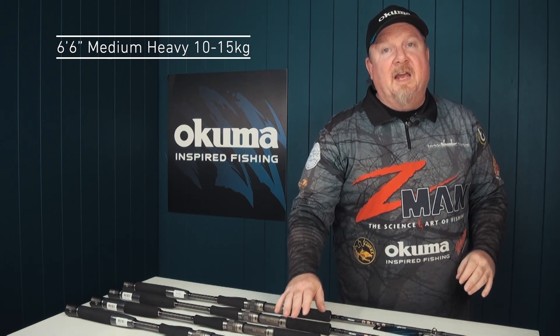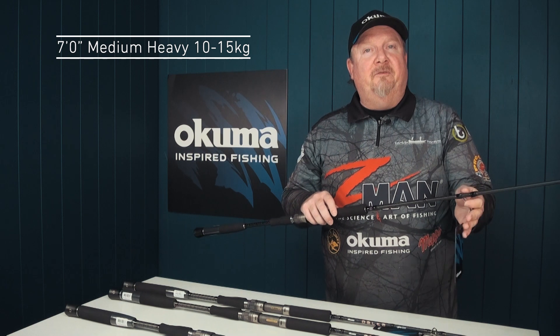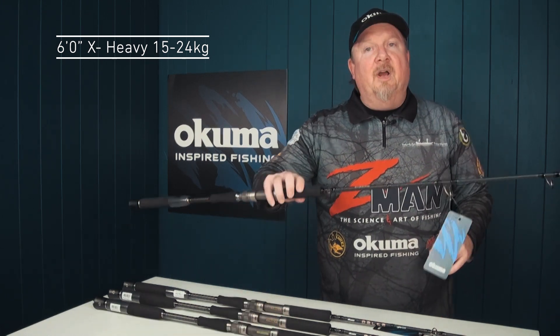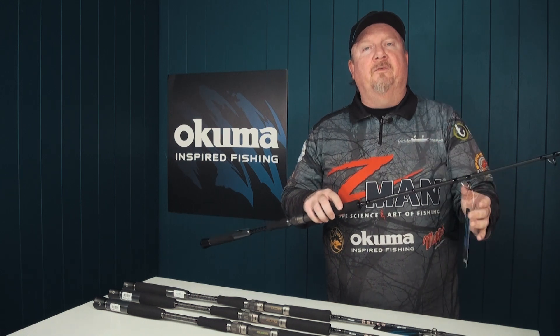It steps up to a six foot six and a seven foot model in a medium heavy, rated 10 to 15 kilo — a great all-round offshore rod. There's also an extra heavy in the range, which is a six foot model rated 15 to 24 kilo, so that's an absolute little beast stopper in the range.